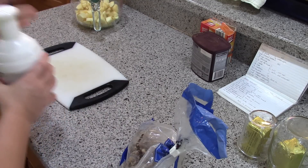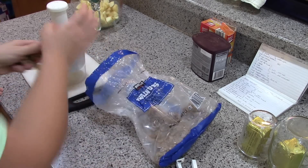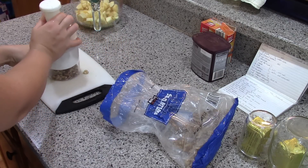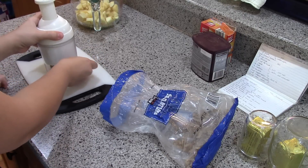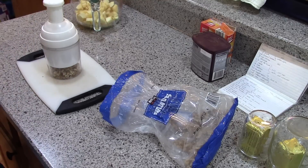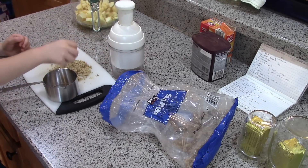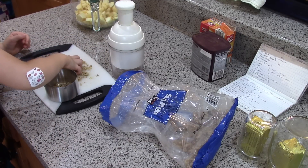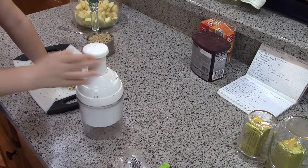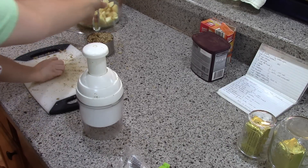Alright, next we gotta chop up some walnuts. Hold it like this so it doesn't move around — don't lift it up. Put them in this measuring cup and make sure it's a full cup. That's one cup of walnuts — dump them in here with the apples.